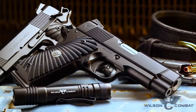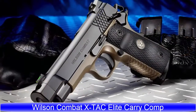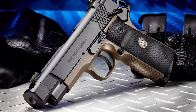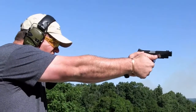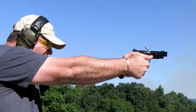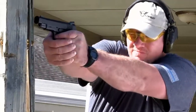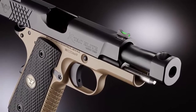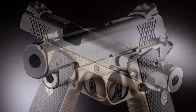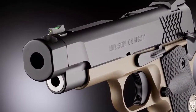The X-TAC Elite Carry Comp is available in 9mm and 45 ACP. For the ultimate soft-shooting and accurate carry gun experience, our exclusive compensator design tames muzzle flip with high-performance carry ammo and reduces perceived recoil of your compact or professional-size pistol to less than that of a full-size gun. This one-piece billet-machined compensator barrel has no threads or joints to loosen, and the short but efficient profile fits in any standard full-size 1911 holster.